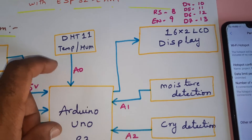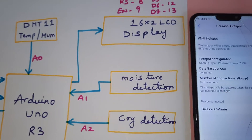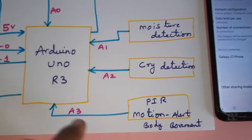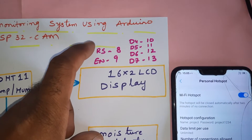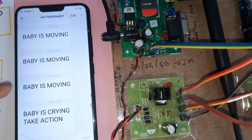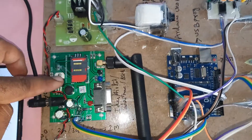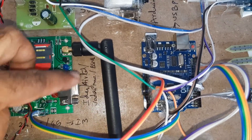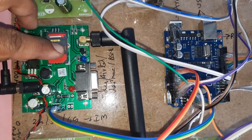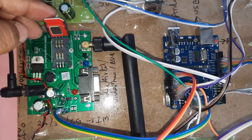The DHT11 temperature and humidity sensor is connected to A0. Moisture detection is connected to A1. Diaper detection and cry detection are connected to A2. PIR motion detection and body movement detection are connected to A3. The 16x2 LCD display is connected with RS, Enable, D4, D5, D6, D7 on pins 8 through 13. We get SMS alerts for body movement, cry detection, and temperature. One SIM card is used — Idea, Airtel, Vodafone, BSNL 2G/3G/4G.